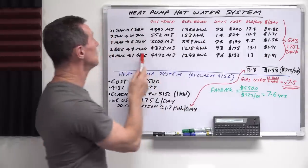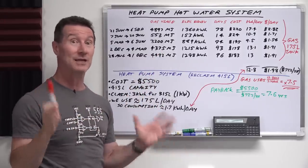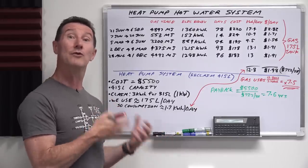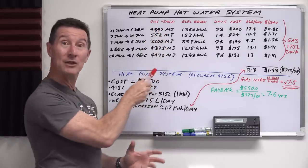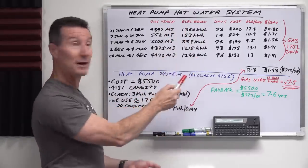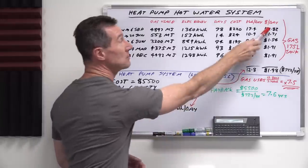This is my existing gas usage. I've got my last four gas bills. One of them was separated — I think they changed the rate because gas is going up and the government announced energy prices are skyrocketing. That's not the reason we're getting it installed though. What I've got here is my gas usage in megajoules, which they tell us on the bill, and I've converted that to the electrical equivalent in kilowatt hours. I've got the number of days and the cost, so we can work out the cost per day.